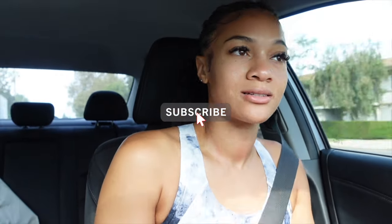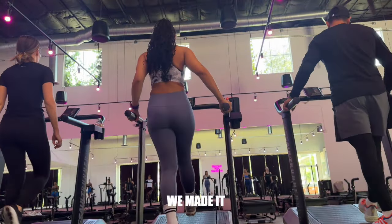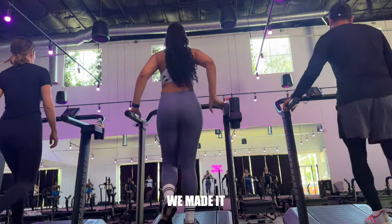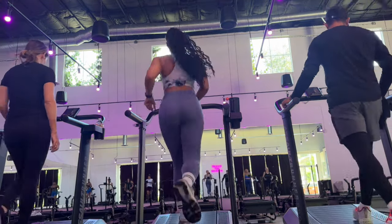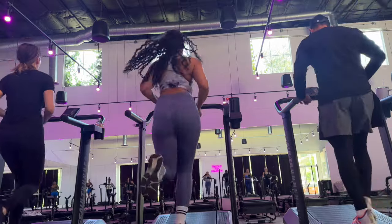I'm actually rushing because I make it there right on the dot, and I don't like being late to class. We'll talk later. So take a deep inhale, let it go. Three, two, and one. Let's go into that zone two jog.